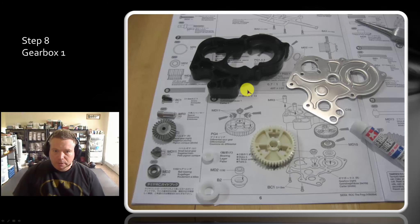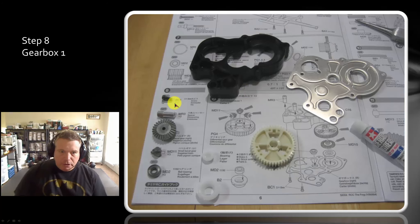So for Gearbox 1, you've got to gather up all these bits. We've got these dark screws — you need two of those. We've got these shaft hex things that we used before in the chassis, in the front part of the chassis.